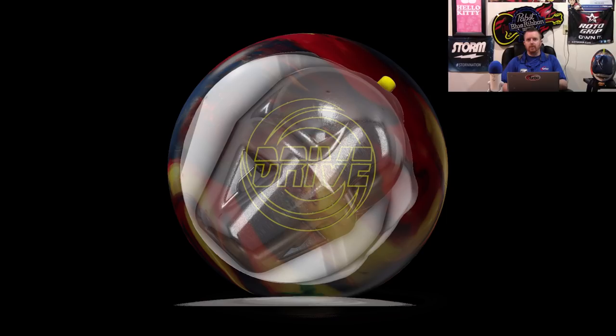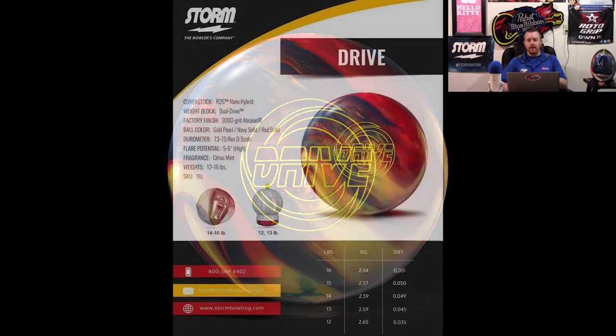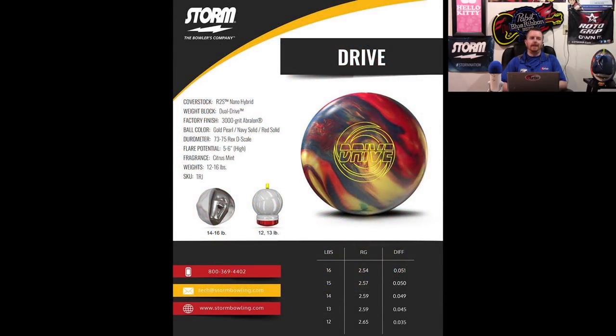The idea, being that it was developed with Belmo, was to give higher rev rates — and not just specifically two-handed bowlers, but higher rev rates — a flatter look through the pocket in a reactive vehicle. Bigger rev rates often have trouble with reactives being too strong through the pocket, so it ended up being a ball that I either told people absolutely yes or absolutely not on, but it's important to have balls like that.